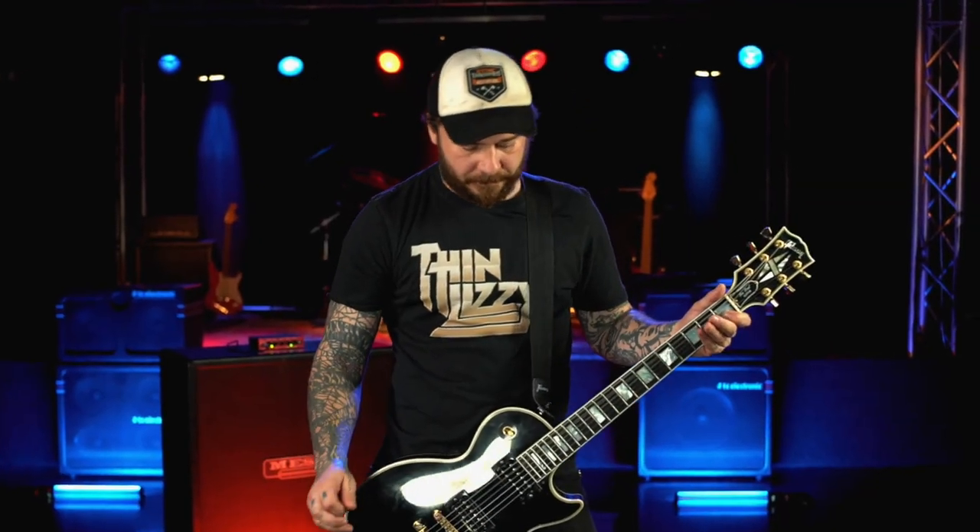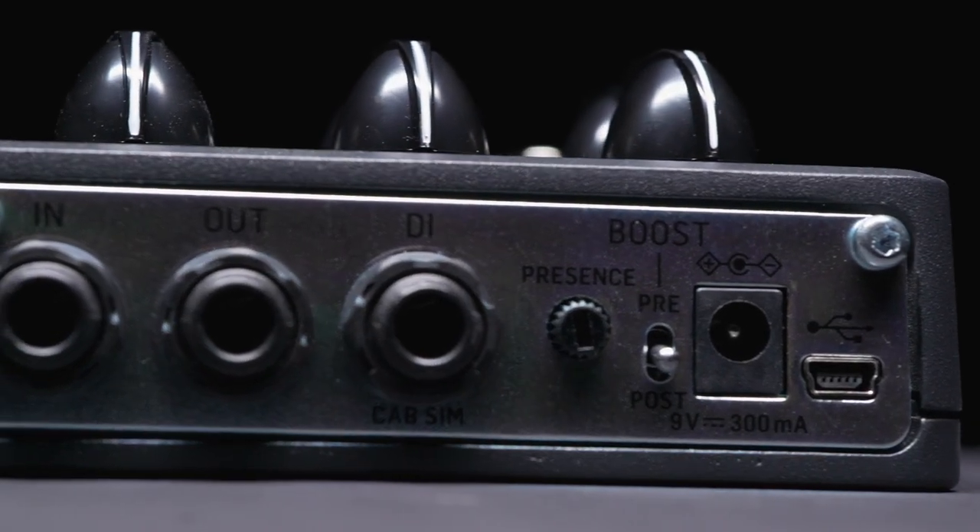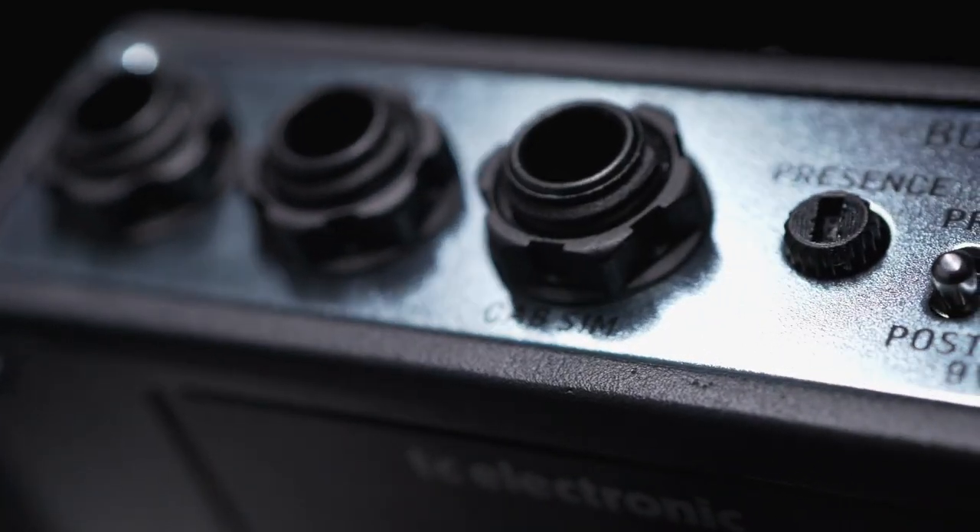This amplifier has a lot of distortion in it, so adjusting the presence — the extra treble that you're adding at the output — is quite important. We wanted you to have the possibility to make this universal adjustment to tailor the V550 to your rig and your music.